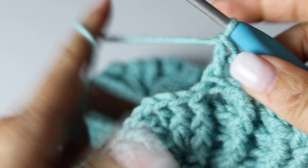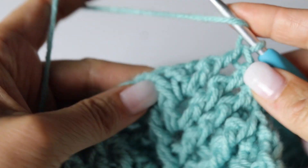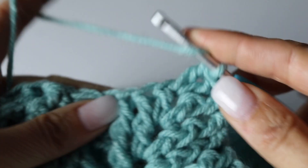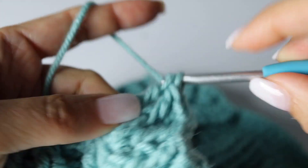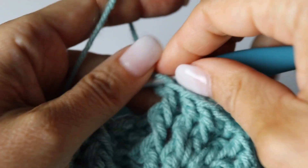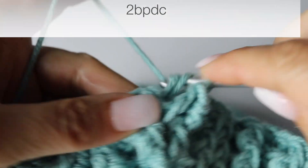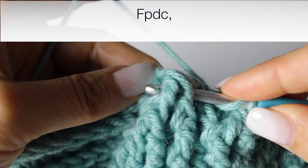Mirror the other leaf that we just did: 3 front post double crochets, 2 double crochets in the chain 1 space, and then 3 front post double crochets. We are going to make 4 front post double crochets. Voilà — now you're going to make 2 back post double crochets and a front post double crochet to finish your leaf right there, and then 7 back post double crochets to finish your quadrant.